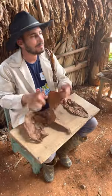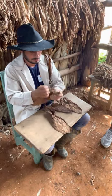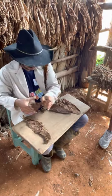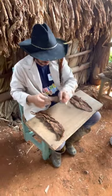It depends on size. You can use 3 or 4 hojas — the drier and the filler. He's taking the stems out. No stems.